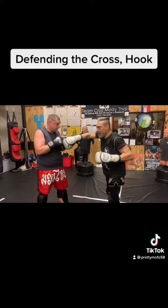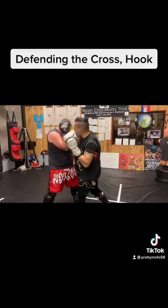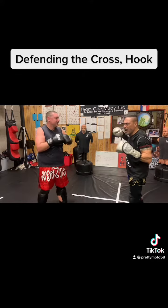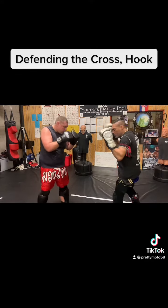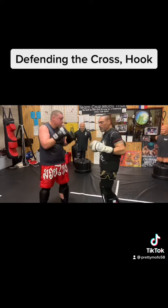But let's say that hand's up — not a problem. Cross, hook. Touch them again. Again. Cross, hook. Cross, hook, pop.